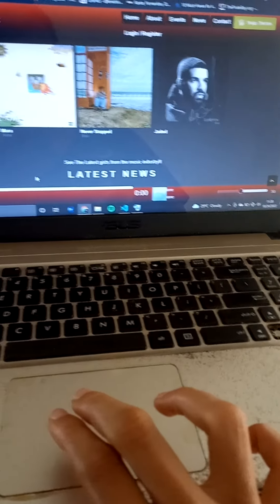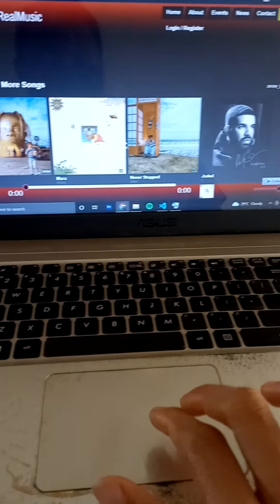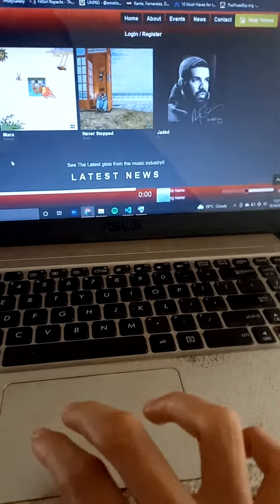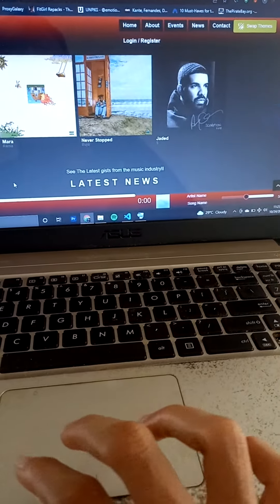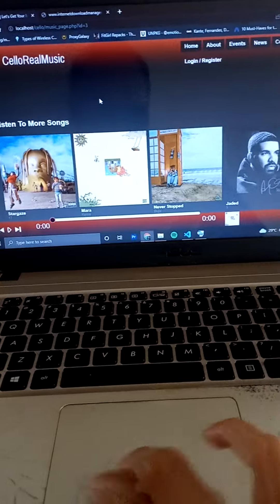Just scroll right — you saw that. Now scroll left. Scroll right again, scroll right again. Scroll left.